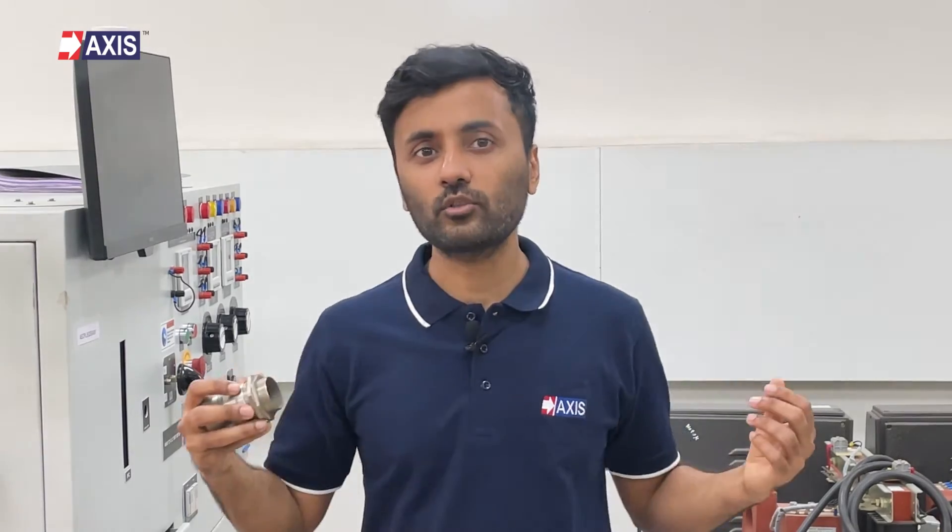These glands are available in various sizes and are ideal for cables up to a thousand square millimeters, including control cables. Double compression glands provide superior cable retention and strain relief. Their dual sealing system ensures a more secure and reliable connection, minimizing the risk of cable pullout or damage.